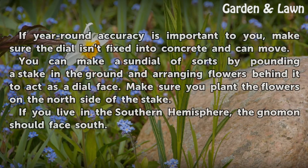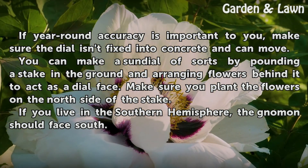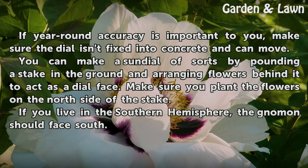If year-round accuracy is important to you, make sure the dial isn't fixed into concrete and can move. You can also make a sundial of sorts by pounding a stake in the ground and arranging flowers behind it to act as a dial face — make sure you plant the flowers on the north side of the stake. If you live in the southern hemisphere, the gnomon should face south.